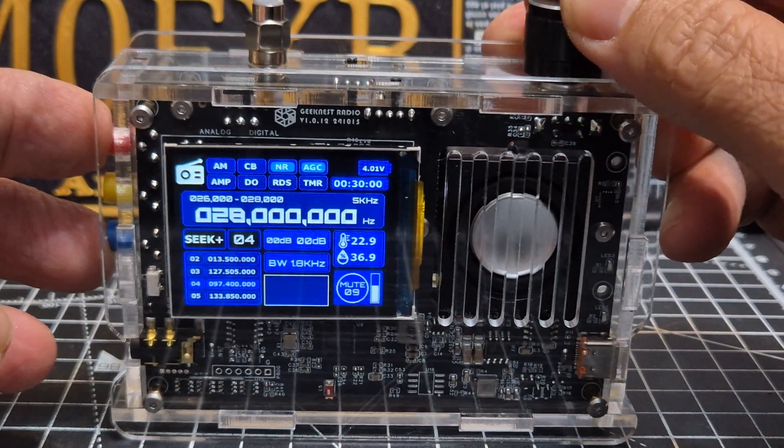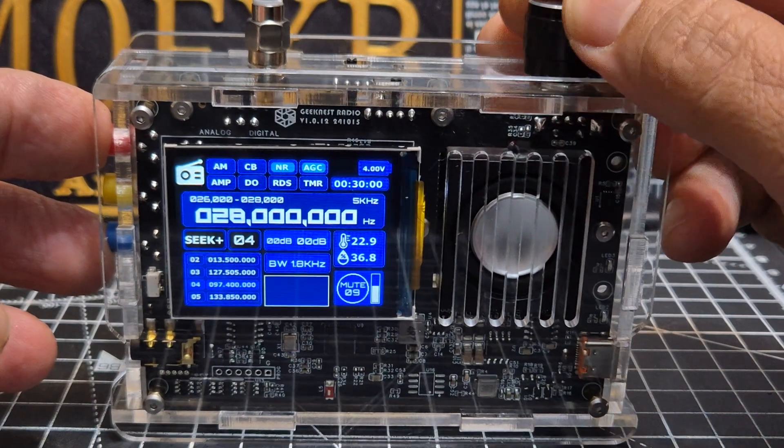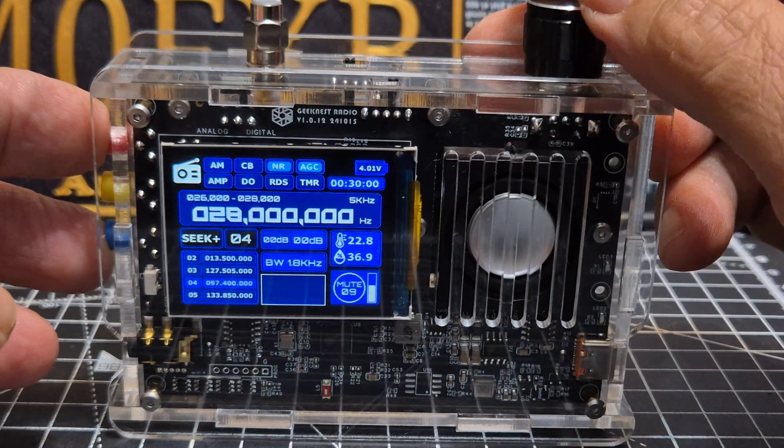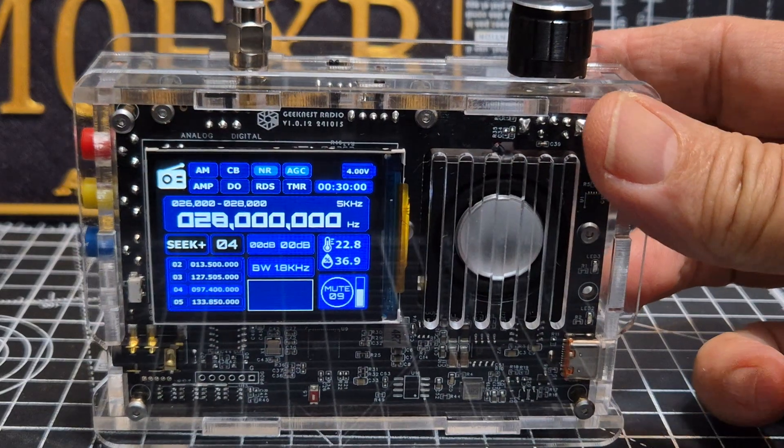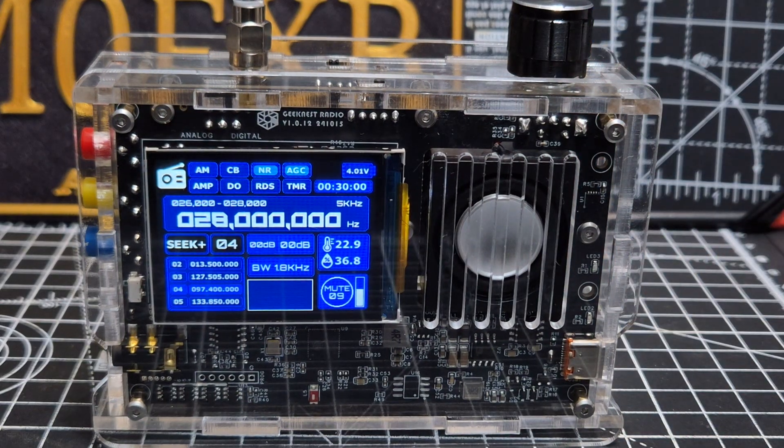Now if you want to dim it, do the same thing — hold your fingers on the red and blue button but turn the black knob, and it changes the brightness. It's quite hard to see on camera but it is changing the brightness. How cool is that!